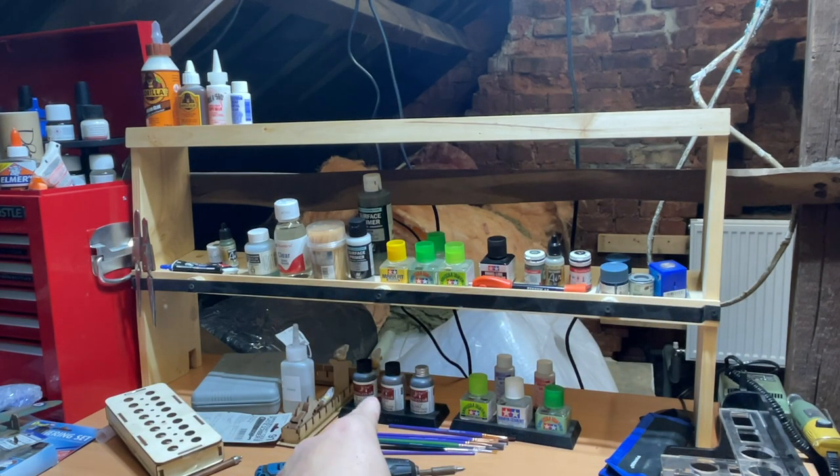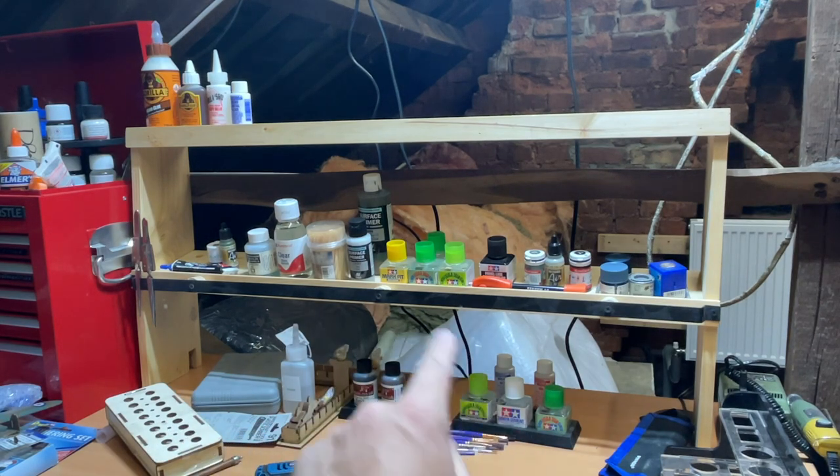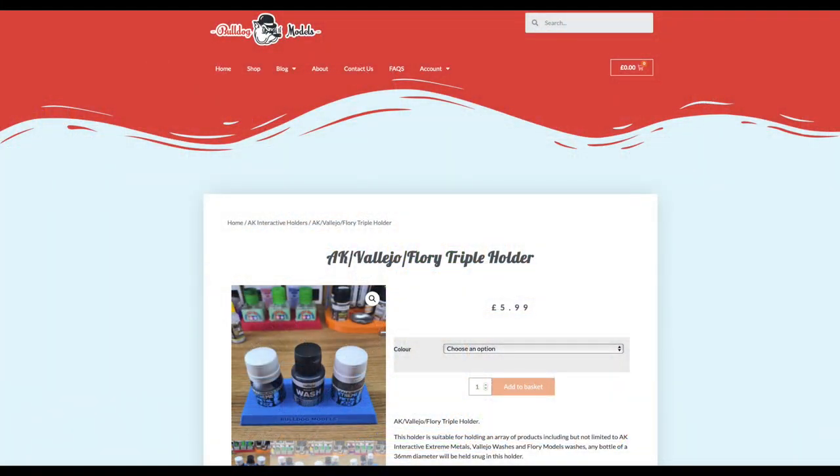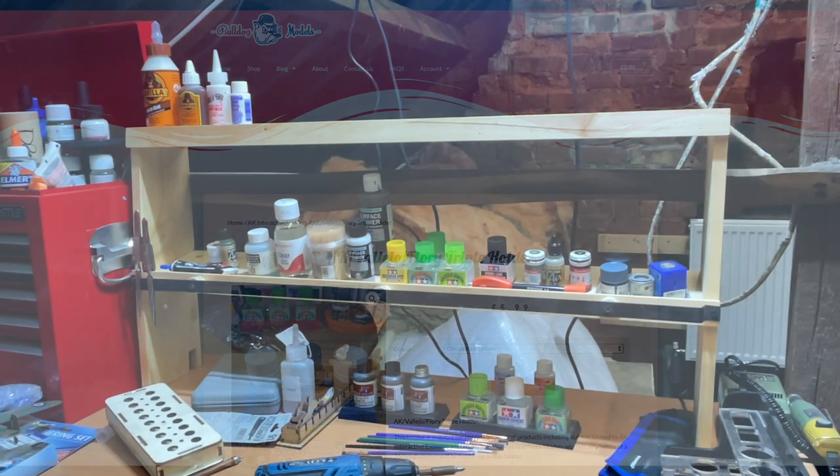You'll notice I've got my Bulldog Models holders there. I'll do a review on that holder soon — which is the Flory AK and I think it's the Vallejo bottle holder — and I want to do a review on that soon.